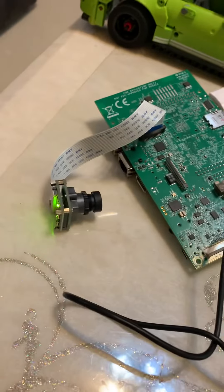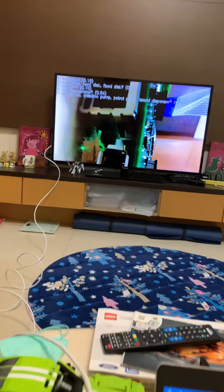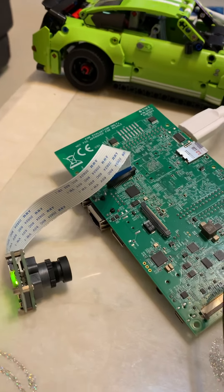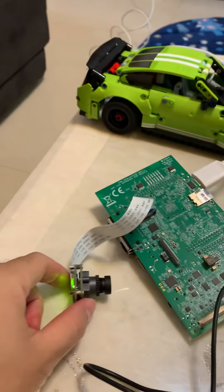Hey guys, this is the TI-CZR AMC-T2 CSI camera running with the PureArm demo. This is the test imagery to let you experience the AI performance. This is the CSI camera, and this is my HDMI display on the TV.